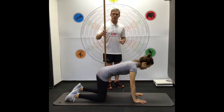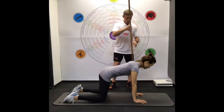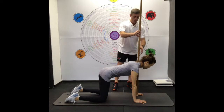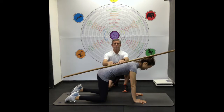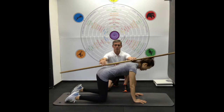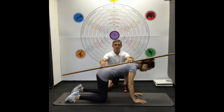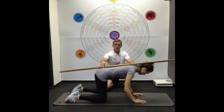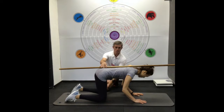The start position is the same as the TVA tummy tuck. The hips are above the knee or even slightly forward, and the shoulders are over the wrist. We have a good spine position — this is the TVA tummy tuck position. The big difference now is we want the shoulders at the same height as the hips, achieved by bending the elbows towards the knees.